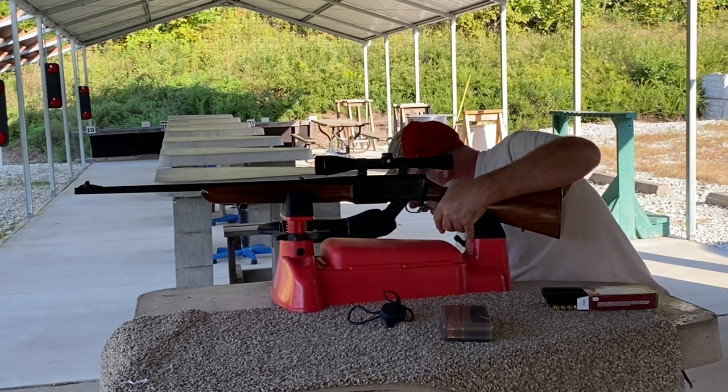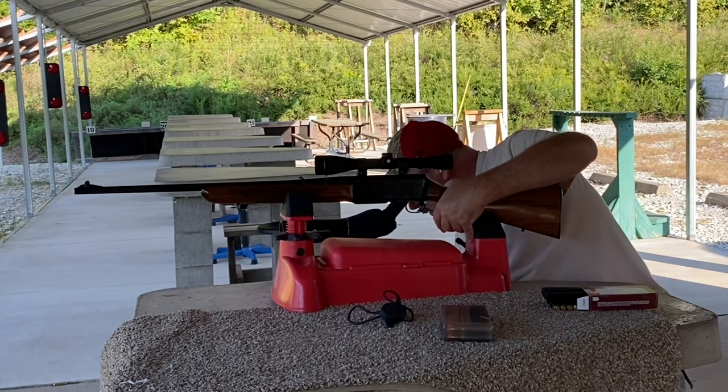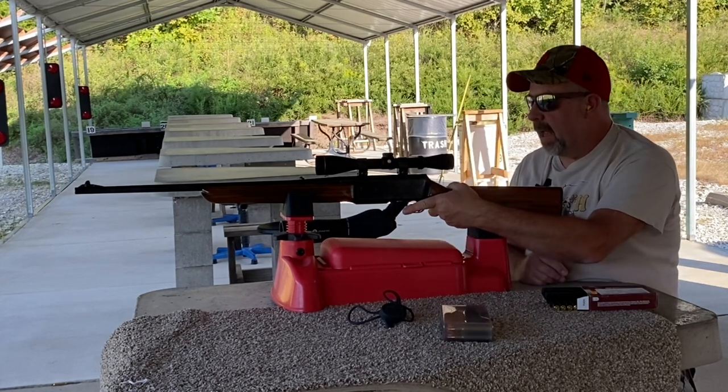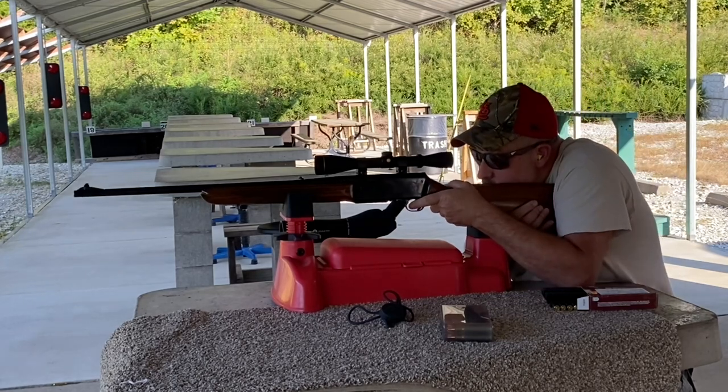I'm shooting about the same spot — they're all within an inch of each other, except I got one high one. I think I'll take one more shot and maybe adjust the scope a couple of clicks, and that'll be it. We'll be good.